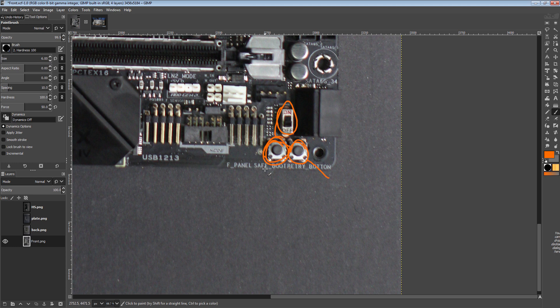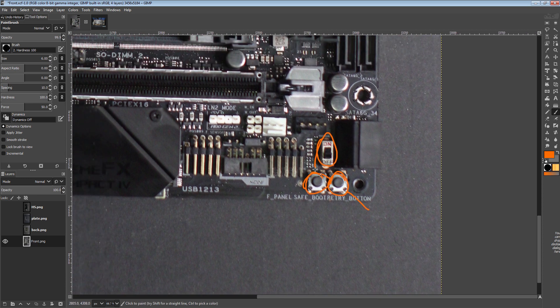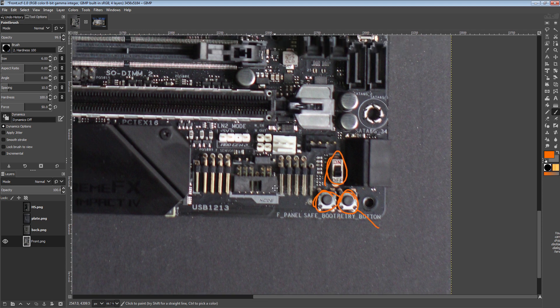The safe boot button is for getting into the BIOS if you screw up the settings and forgot to save a profile, so it's a really helpful button. I have heard there are some issues with safe boot functionality on LN2 because of how AMD's BIOS works now, but I don't have any personal experience with it. Ambient safe boot is a really great function to have.